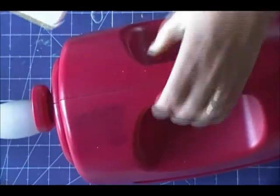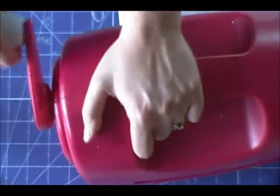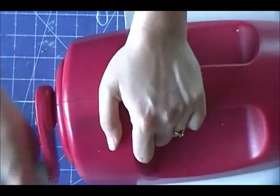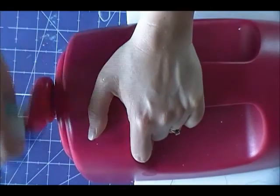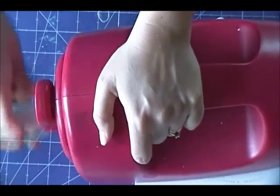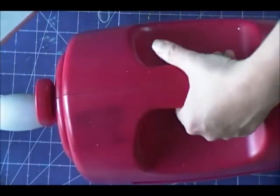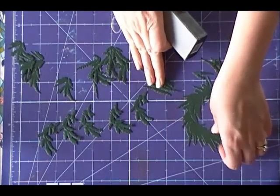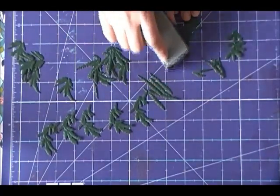We're also going to emboss them using the tan embossing mat and the pink embossing plate. Once we have done this we're going to repeat the process five times, cutting each of the smaller pieces numerous times to make the fullness of the wreath. We don't need to cut the base of the wreath again as we only need one of those, but we will cut each of the other pieces in multiples. Once we have everything cut we're going to take a sanding block and sand the embossed areas on each of these pieces to expose the craft core which is underneath.